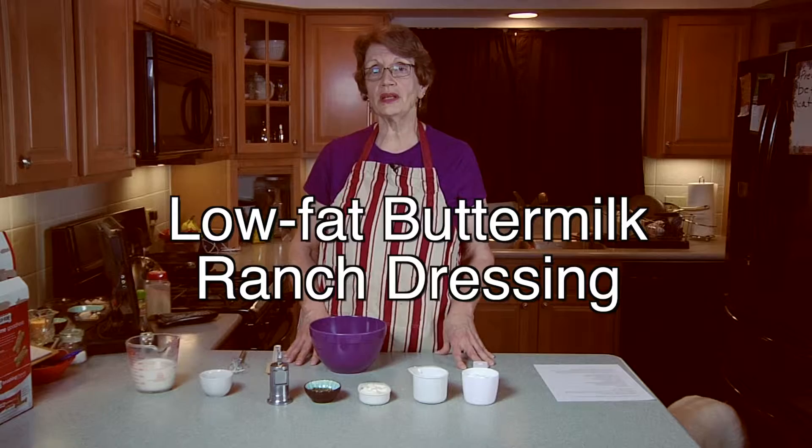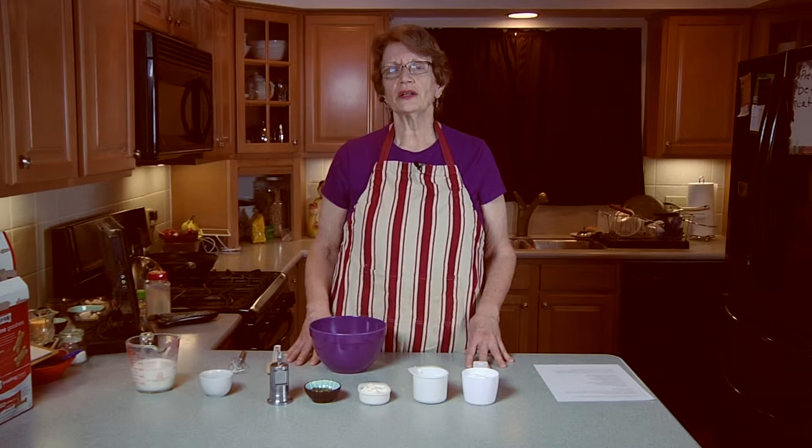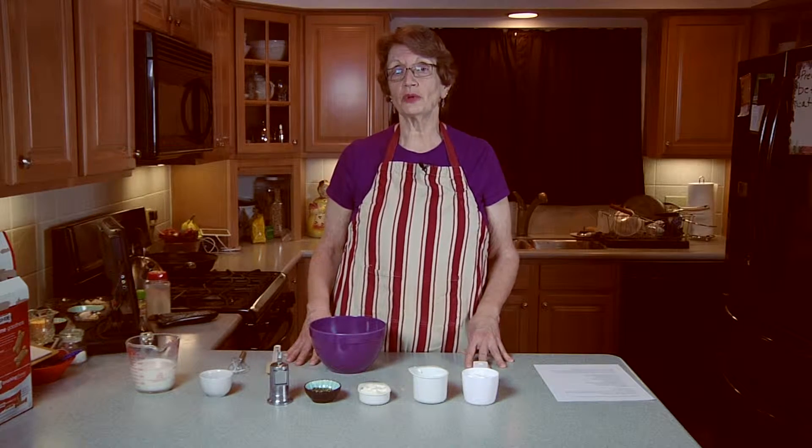Actually, this recipe I found on Skinny Taste, thanks to Mel, a co-worker of mine. She suggested looking at that site because it has some really good recipes, and it really does.